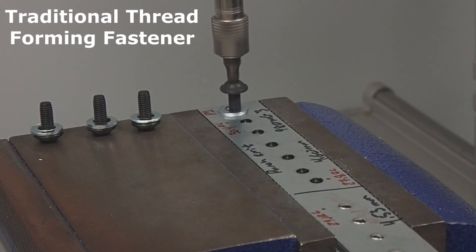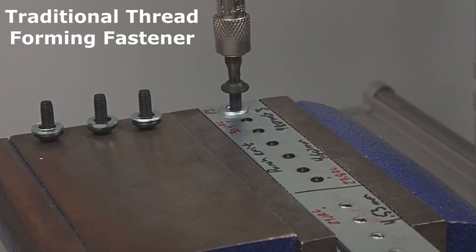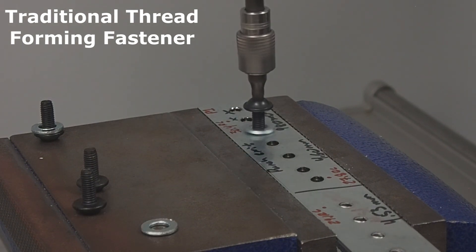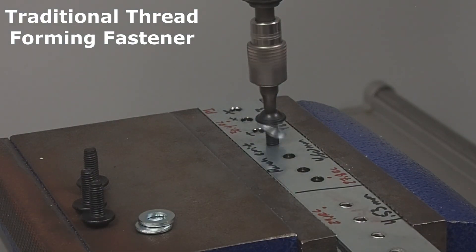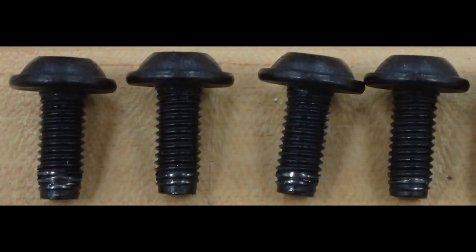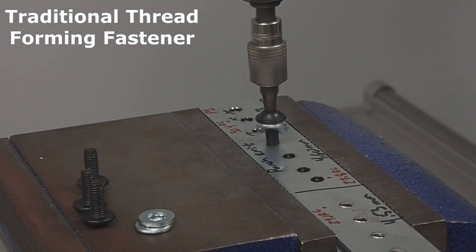The video shows a traditional polygon cross-section thread forming fastener attempting to form threads into 1.5 millimeter thick 980 XG3, with a hole size of 4.6 millimeters. 980 XG3 is a generation 3 advanced high-strength steel with a 980 megapascal tensile strength. As this traditional thread forming screw attempts to engage, the resultant loading causes the thread to bend until it eventually collapses — you can see that as the shiny threads in this picture. These screws are case hardened to a minimum of 45 Rockwell C, but even with this hardening they cannot drive into this steel, and continually fail even when a large end load is applied.